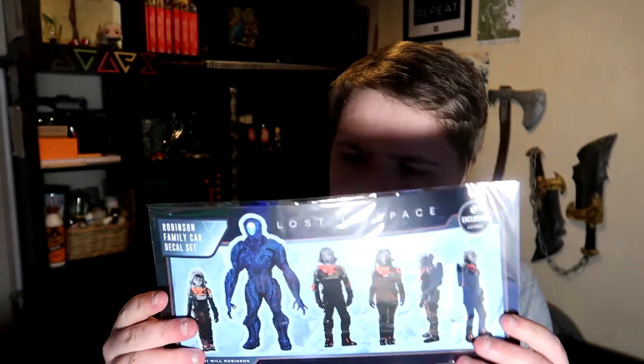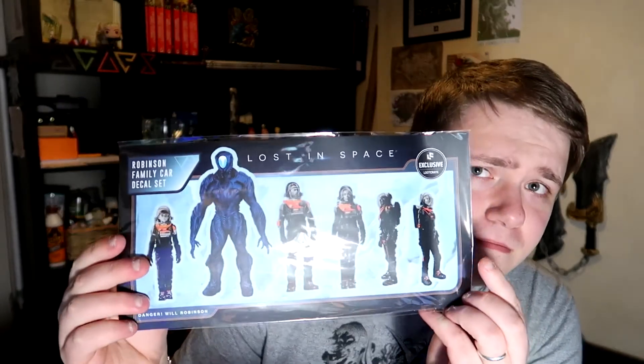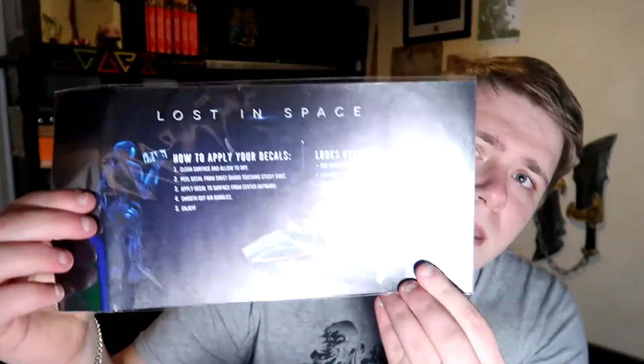We have a Lost in Space Robinson Family Car Decal Set. So these are just a bunch of decals — or otherwise known as stickers — and the instructions say they look great on car windows, laptops, tablets, notebooks, and spaceships. Lost in Space does not appeal to me, but if you like Lost in Space and you want to stick stickers everywhere on your stuff, then you go for it.